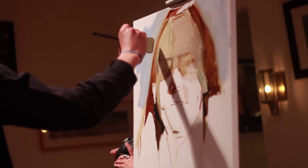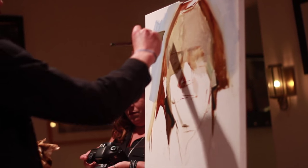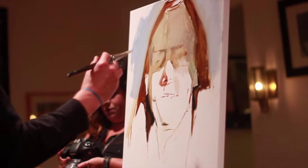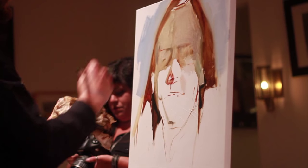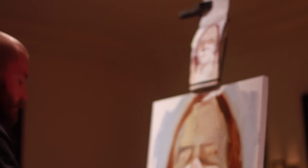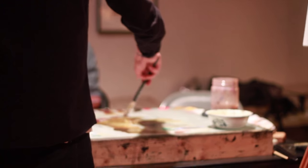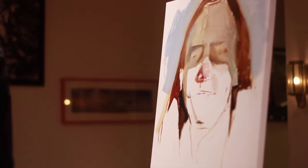Do you ever lay down a translucent tone or color over the whole canvas before you start — like as a ground — or do you usually work on white? Sometimes instead I prime the canvas in a color. I've been trying that a lot lately and I kind of like it.